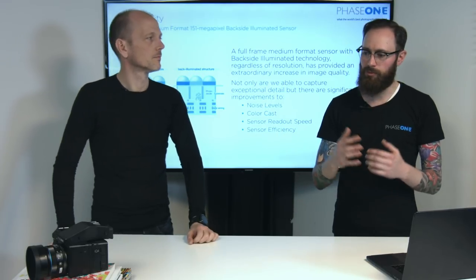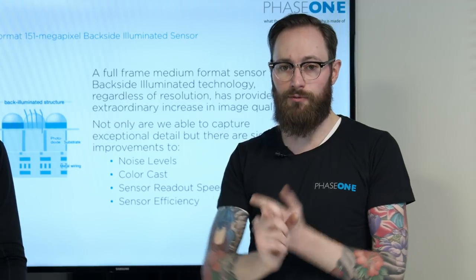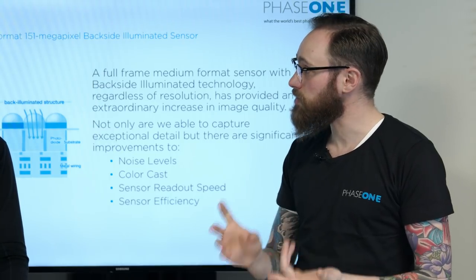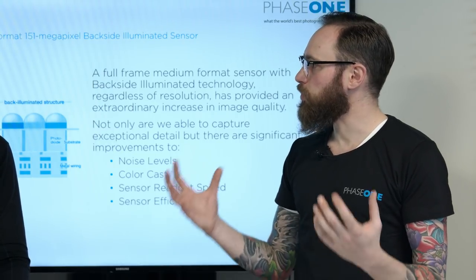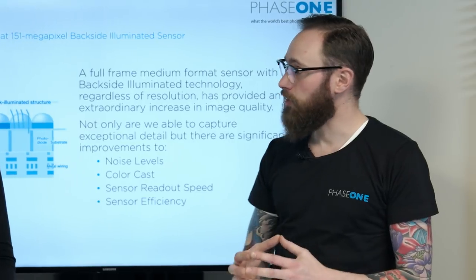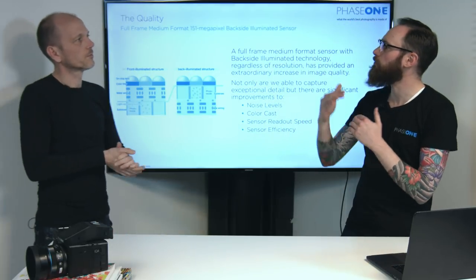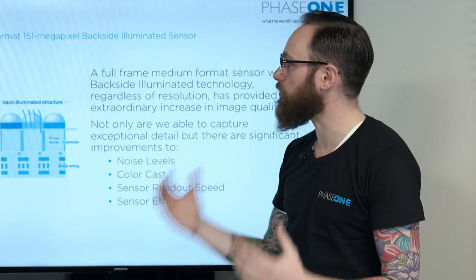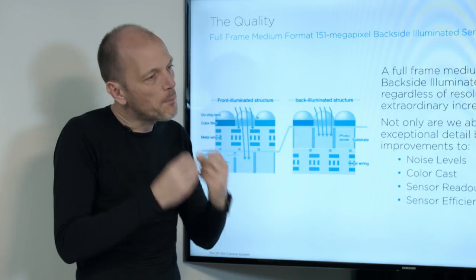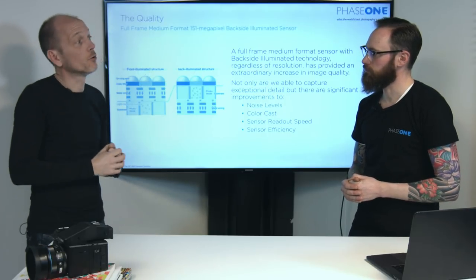When we look at the lineup of IQ4s, we have the IQ4 100 Trichromatic, which is a front side illuminated sensor, and then we have the IQ4 150 and the IQ4 150 Achromatic. We still have that IQ4 100 Trichromatic — it's a sensor we've built together with Sony and edited. We can get phenomenal image quality at a hardware level, knowing that the electronics are blocking some light. To combat that, we've edited the color filter array with the Trichromatic — we designed a new set of color filters to get the best possible colors straight off the sensor without requiring much additional processing.